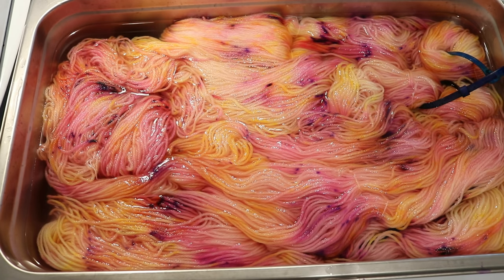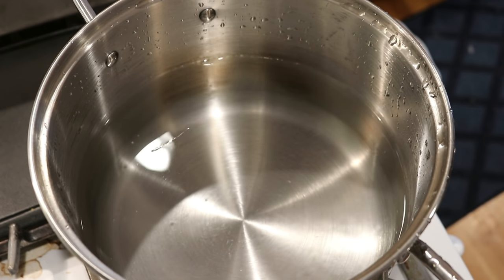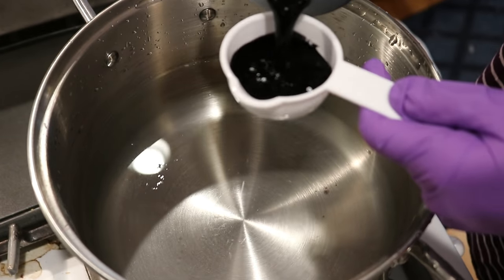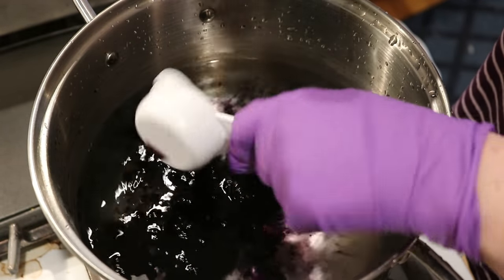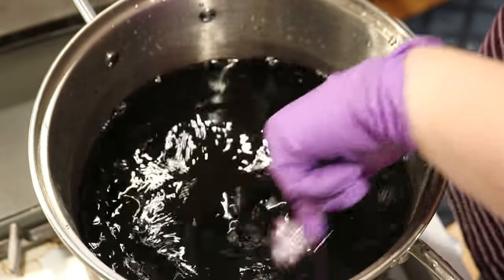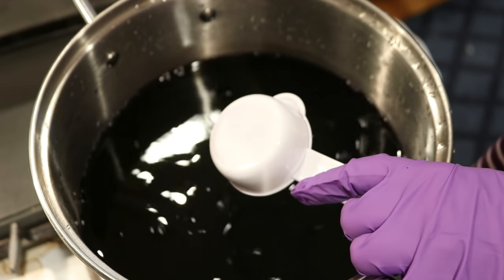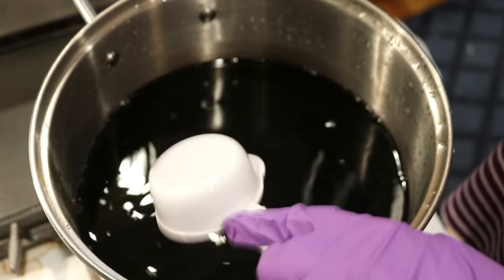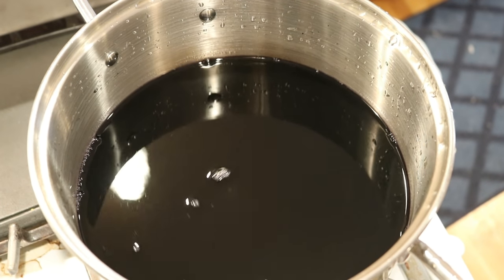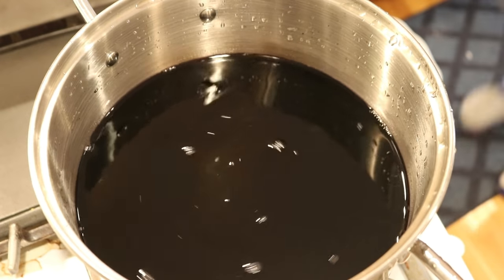I'm going to bring this up to temperature but then turn off the heat — the color is really well set already. Now I'm turning off the heat and letting this cool off so I can over-dye two of these skeins with some black. In my dedicated dye pan I have eight cups of water and now we're going to add some black. I'm planning on covering 200 grams of yarn with black color.